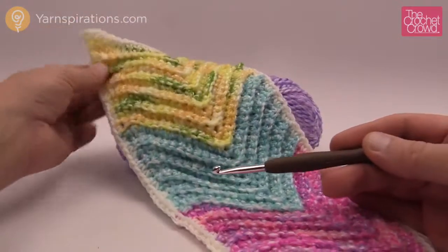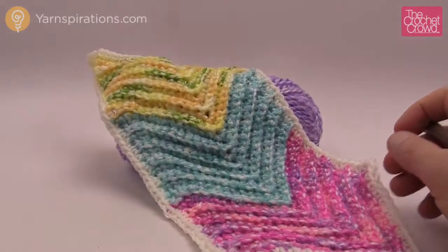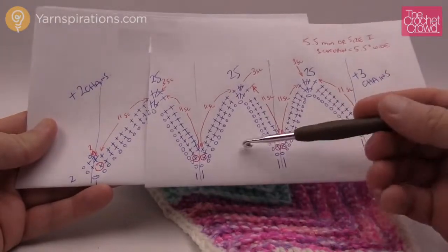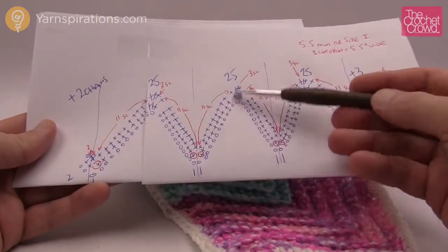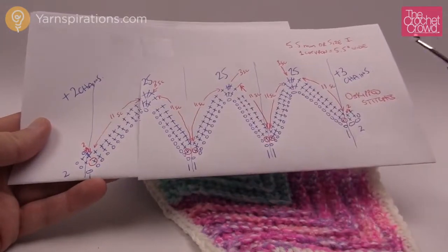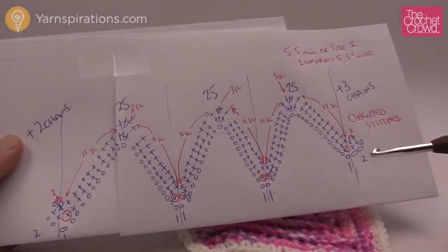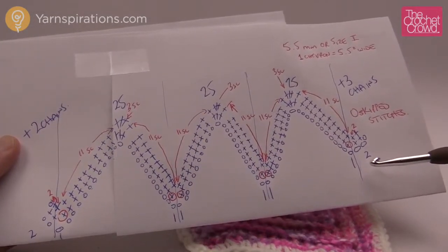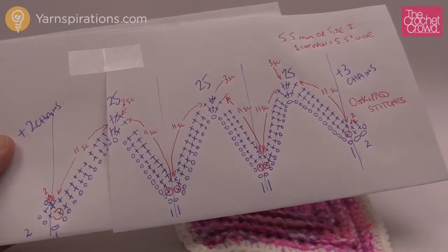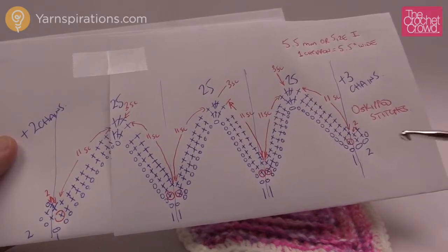Today we're going to be showing you how to do this pattern. It is really such a simple pattern and I'm going to be providing a link in the more information of this video because I have a chart for you to follow. You can print this out and keep it handy. This pattern is called the Zig Zag Baby Blanket from Karen and I'll provide a link for that particular pattern as well.